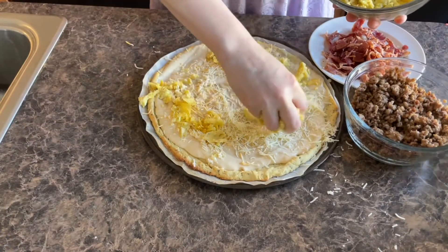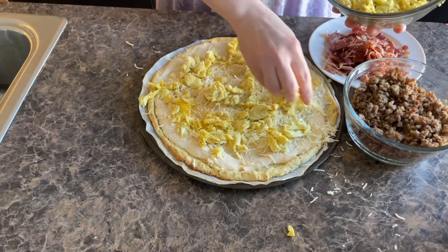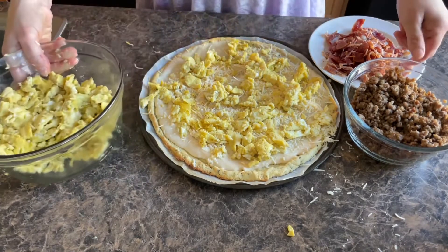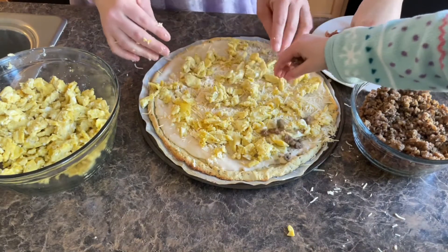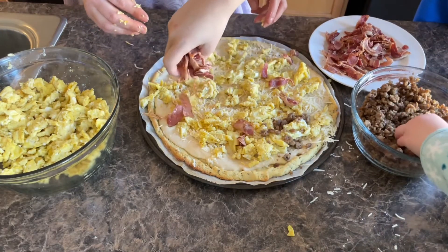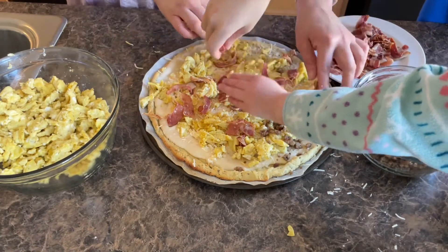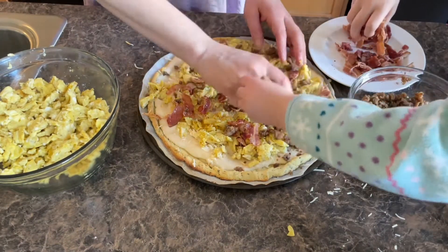We're going to do this in layers, just like I like to do all my pizzas. Hannah, you can put on some sausage. Kaden, why don't you put on some bacon? Now remember, we're spreading it out — not a ton, just a little. So we're going to do it in layers.